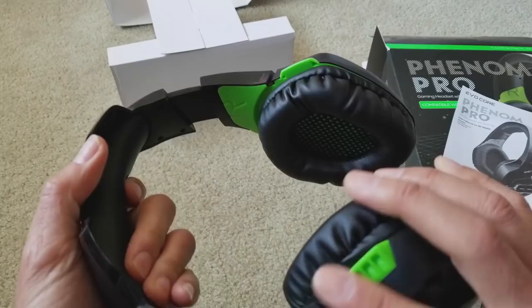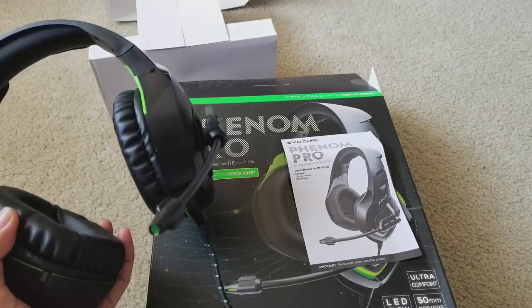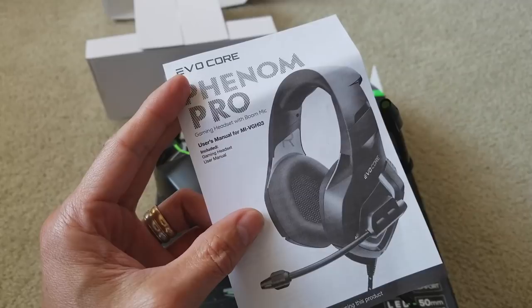So that's my unboxing for this Phenom Pro gaming headset with the boom mic. Hopefully you guys give a thumbs up and subscribe to this channel. Please share this with your family on social media, be sure to turn on the bell for notifications, and drop any comments below. Thank you for watching — I'll see you guys in the next video.